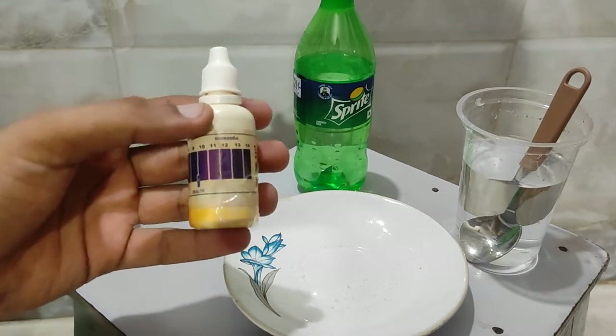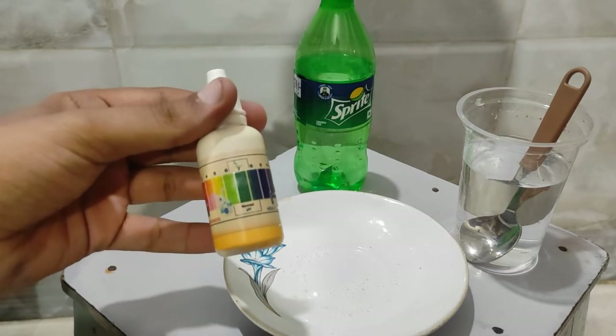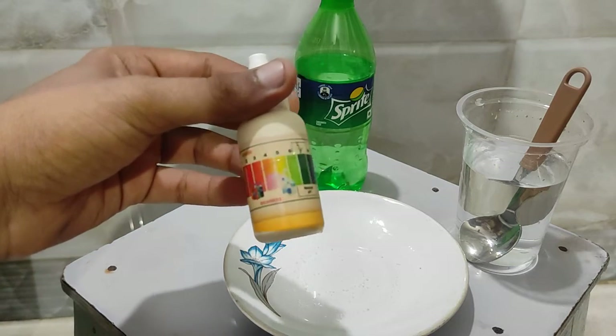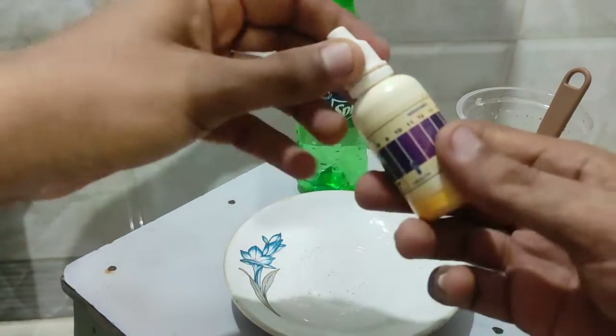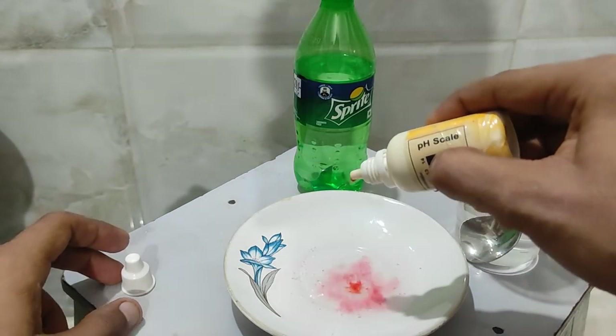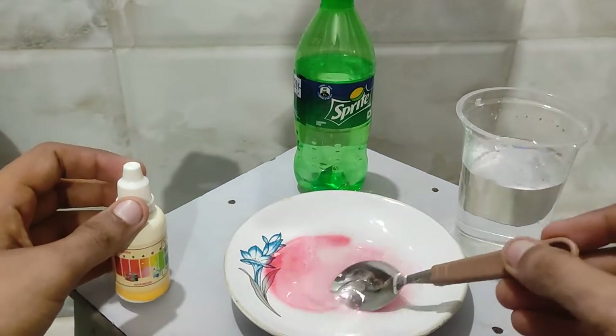With the help of pH drops we can check if the solution is acidic or basic. If the solution is acidic, the color will be light green, yellow, or red. If the solution is basic, the color will be blue or purple. Let's check by adding some drops of the pH indicator.